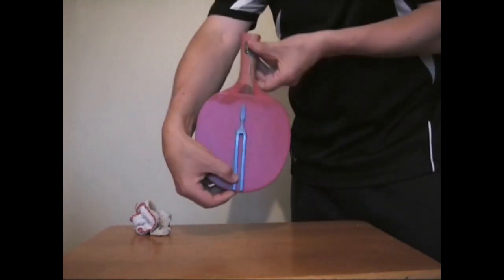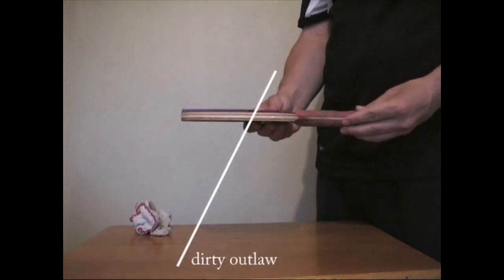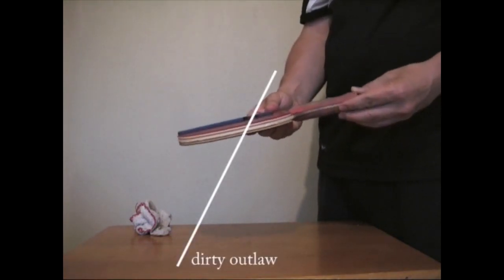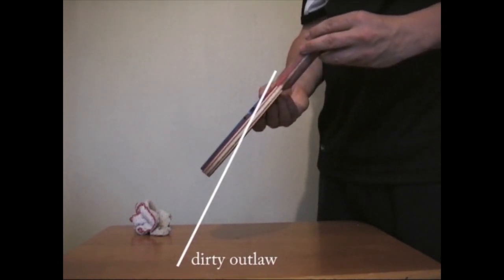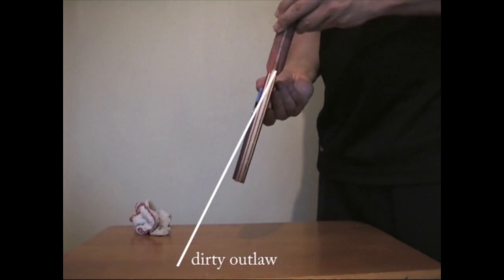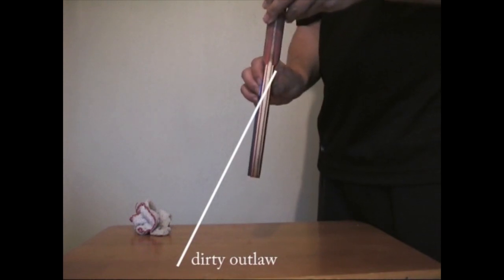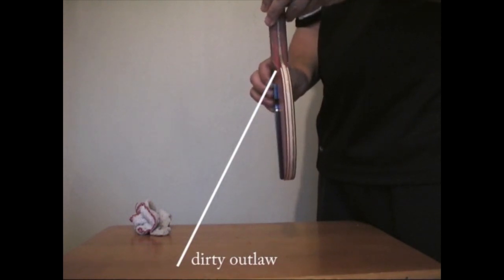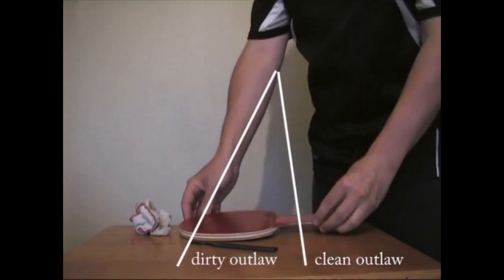Now for comparison I'm going to show you the angle at which the tuning fork slipped off the dirty sheet of Outlaw. It's just coming up to that now — still going. I'm having to turn my wrist round now, and eventually the tuning fork falls off rather than slides off the clean sheet of Outlaw.